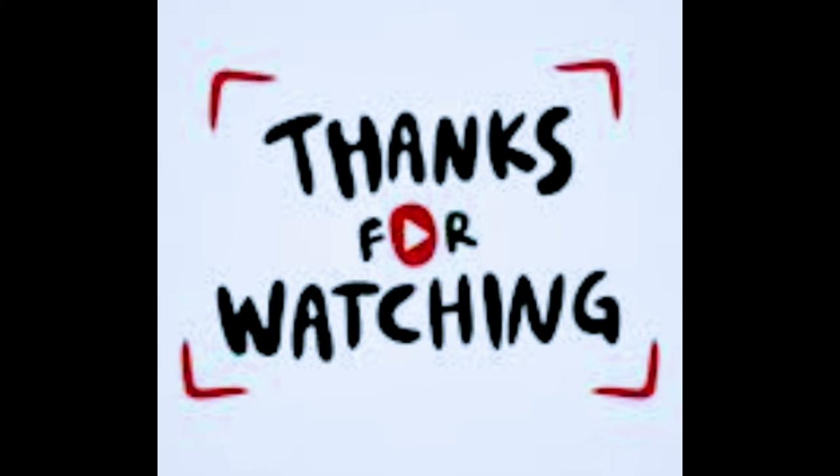Make sure you like, comment, and subscribe. Don't forget to check out my podcast at Black Ohioans. Check us out on Anchor, Google, Spotify, Apple — everywhere.